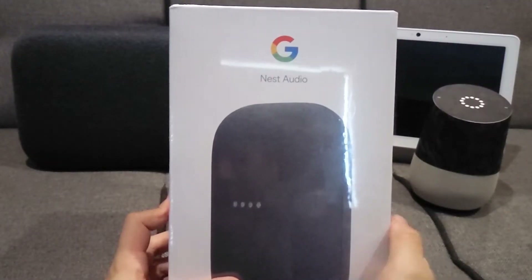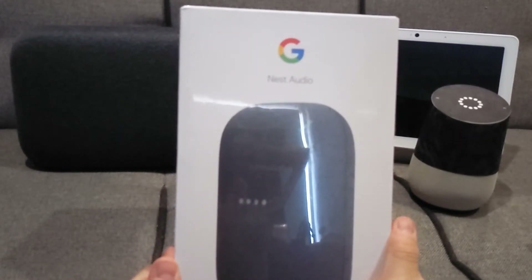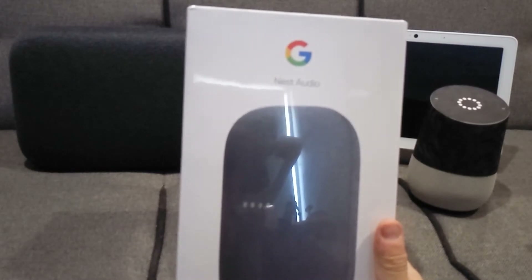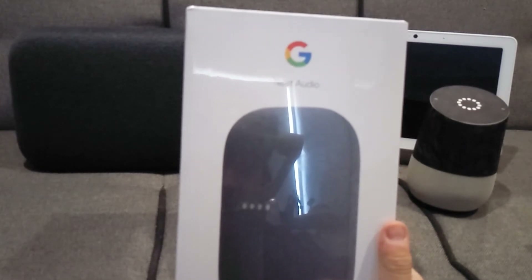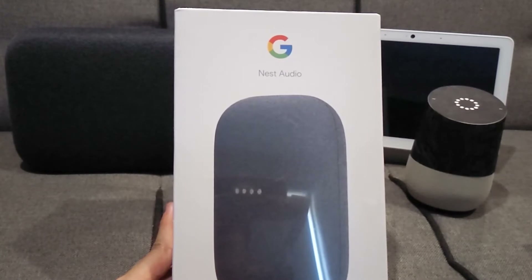So this is the new speaker from Google. In Australia it costs $149, but if you get it in a pair it's $268. It comes in either a chalk or a charcoal color. Let's get into the unboxing.